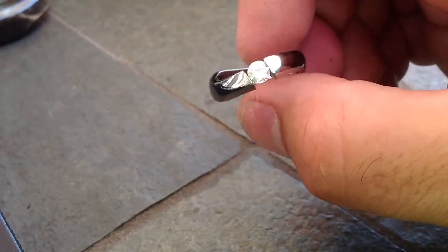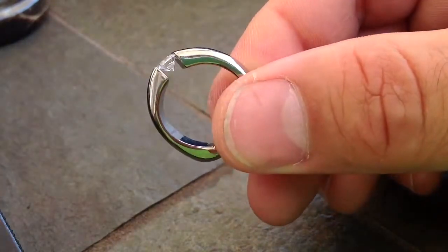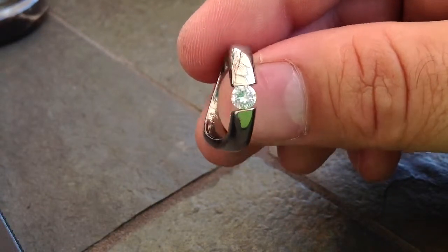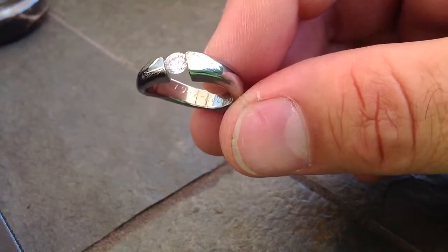It comes standard pricing with the cubic zirconia, or you could send your stone to be set. We also offer a companion ring that is made in perfect proportion and lays beautifully against the engagement ring.